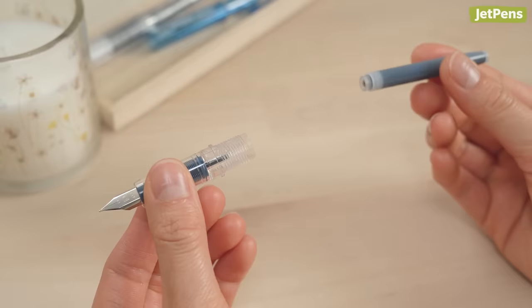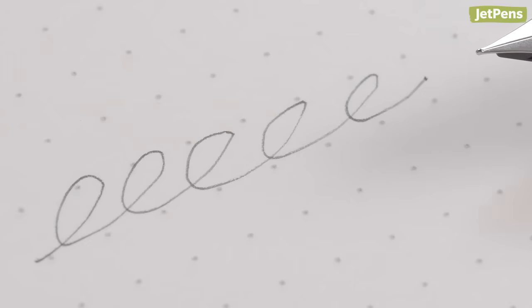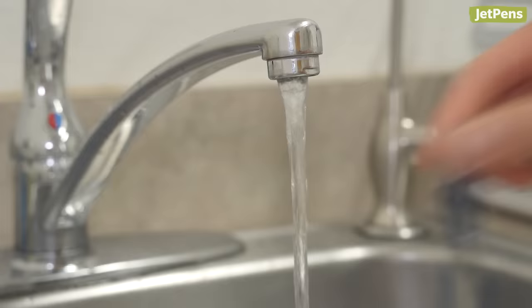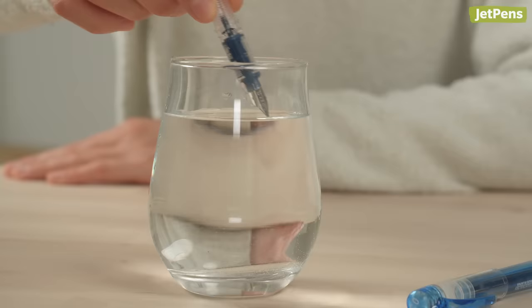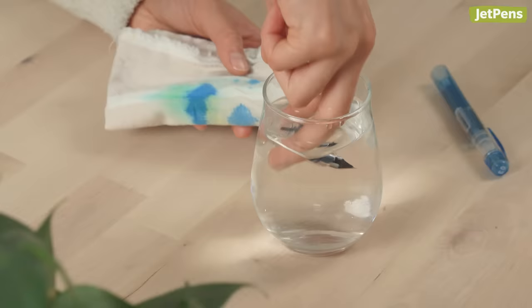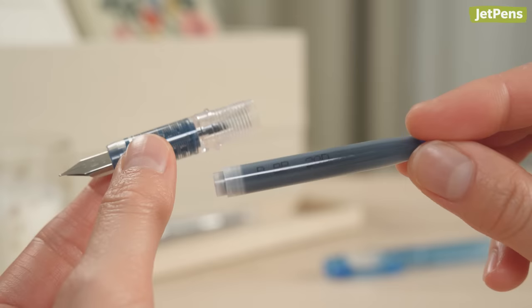We highly recommend giving your pen a quick clean before you ink it up. Some pens are tested at the factory to make sure they're working properly, and there may still be ink in the feed. Additionally, manufacturing oils can cause your pen to experience spotty ink flow. To clean the pen, remove the barrel from the grip section and hold it under cool running water for a few seconds. Next, soak the pen in a cup of clean water and replace the water if it becomes saturated with ink. Let the grip section dry completely. You can wrap it in a soft absorbent cloth and put it nib-down in a cup to help draw the water out.